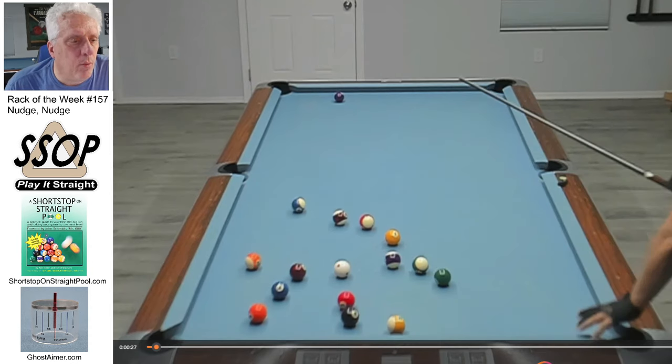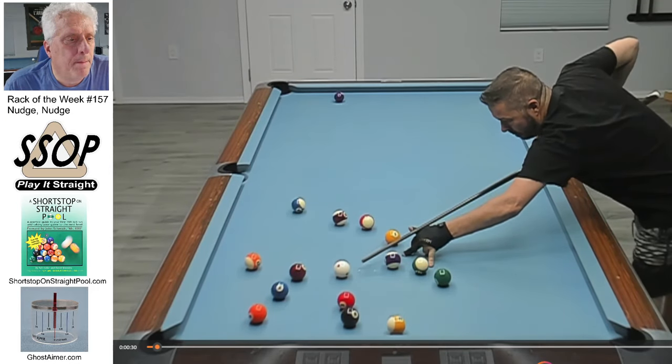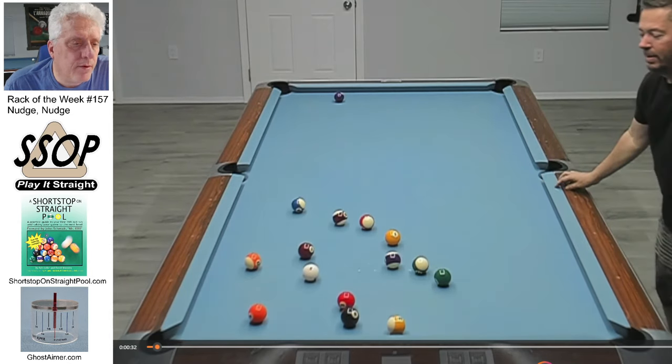John comes to the table after a missed break shot with 15 balls on the table. Take a look at his first shot choice. He manufactured a break ball on his first shot. I didn't even think about it. I might have shot the one in the side or the five. I may have chosen to shoot the two in a partial pocket, but to think about nudging the seven up — that wouldn't have occurred to me, and I think that's a big change and something I've got to start thinking about a lot more.